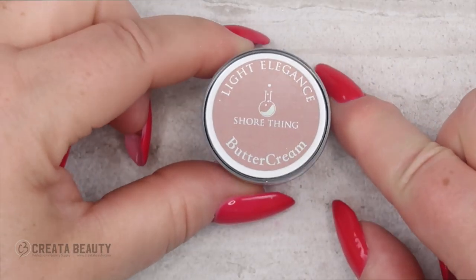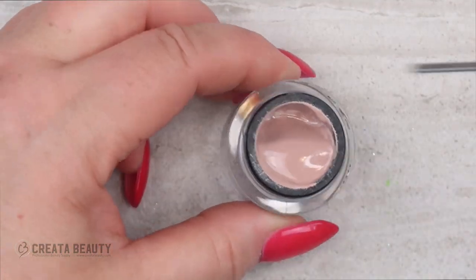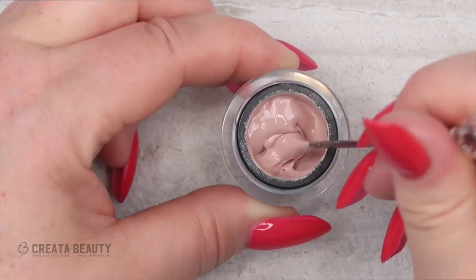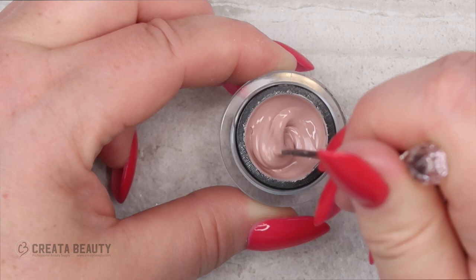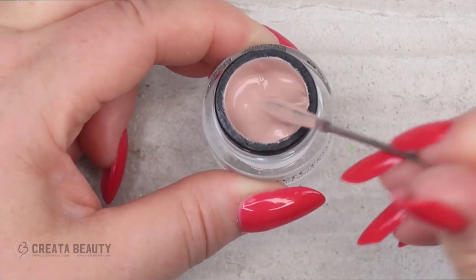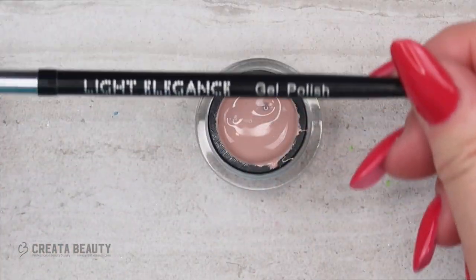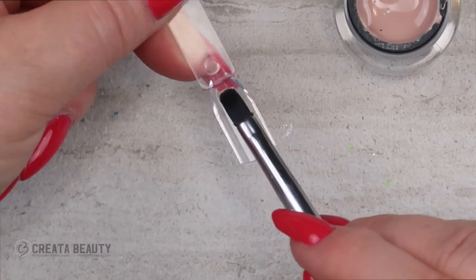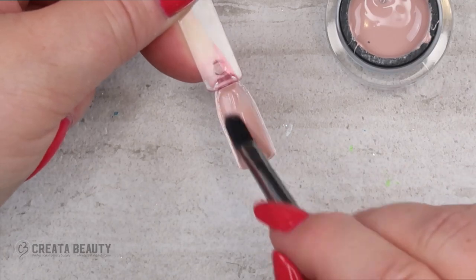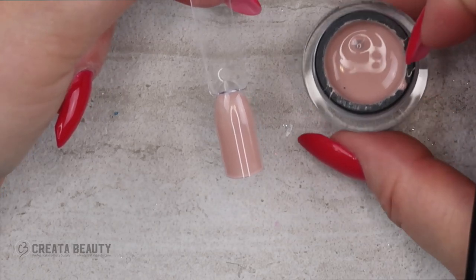The first buttercream we're going to look at is called Sure Thing. This is a really nice neutral — it's like a deeper beige color, almost on the taupe side. When you agitate the buttercreams they become thinner in viscosity, which is great for applying really thin because buttercreams are quite pigmented. The brush I'm using today is the Light Elegance gel polish brush. One thin application — very beautiful.